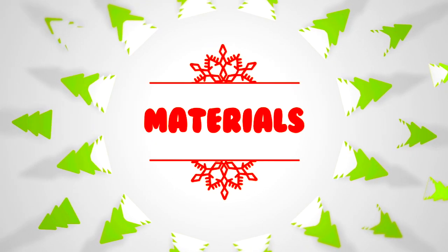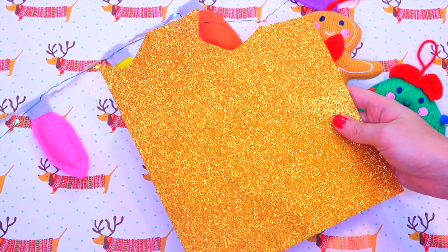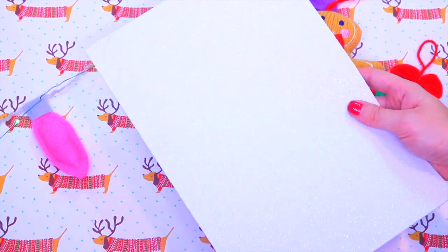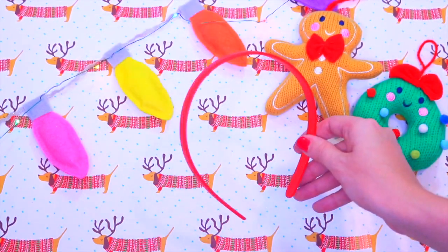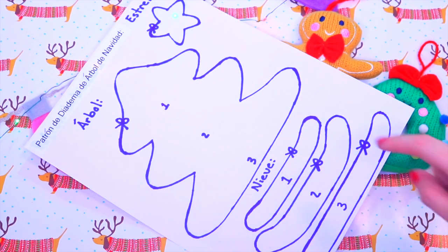The materials for these DIYs are the following: green metallic foamy, gold glitter foamy, white glitter foamy, pompoms, a headband, filling, scissors, and the pattern that I made for you guys — it's going to be in the description box.